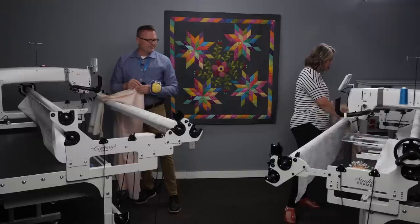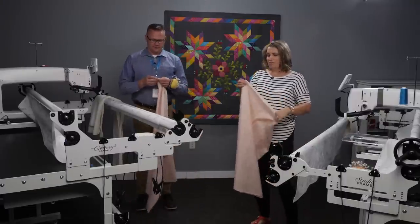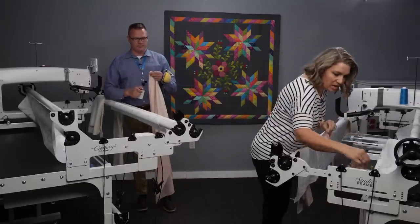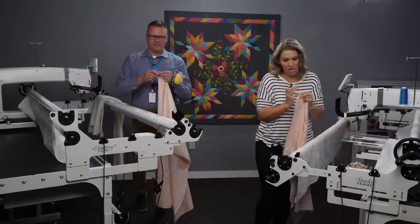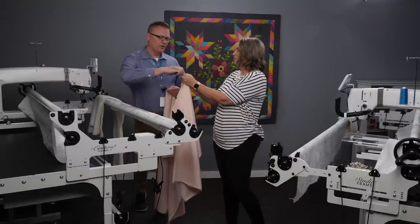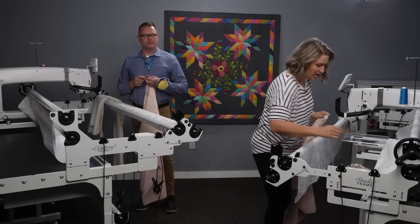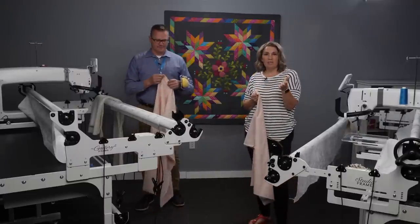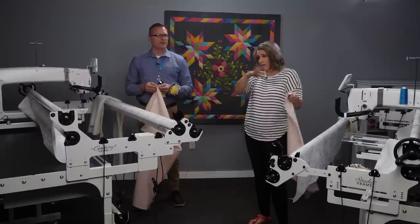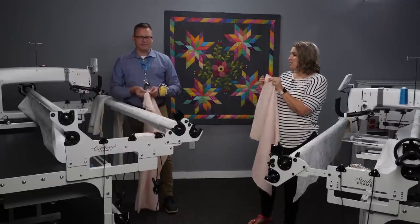Let's grab our backing — you always want to mark the middle. Find that center point, and sometimes people will clip it, sometimes they'll put a pin in. I'm just going to clip this. Your backing — we recommend you have an extra four inches all the way around, so it needs to be eight inches bigger than your quilt top: eight inches longer and eight inches wider. You're going to trim that away anyway, so a little clip is just fine.